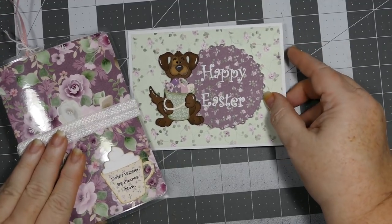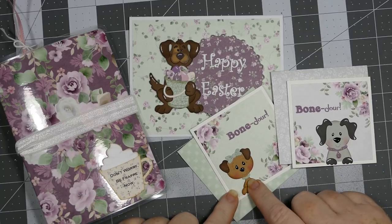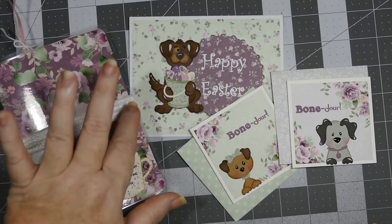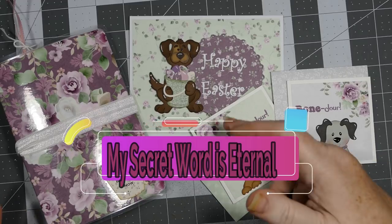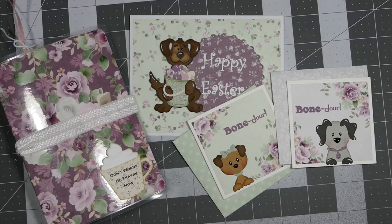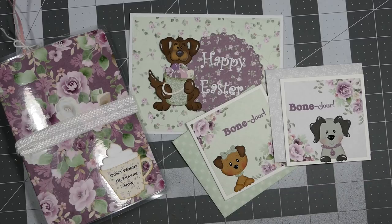Here is my Easter card, and then my two three by three cards. I really love these little dogs - this one is my favorite, I just think she is adorable. You could actually use him since he's got little paws just like these guys - just cut him in half and you could make another little peeker card. The sky is really the limit, especially with that guy - he can hold anything, and there are a lot of animal-related sentiments out there.